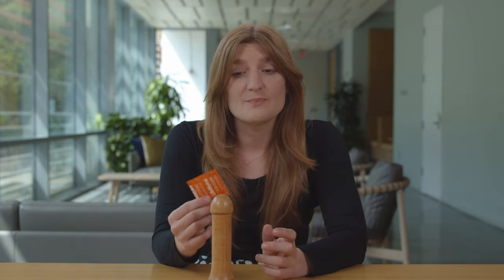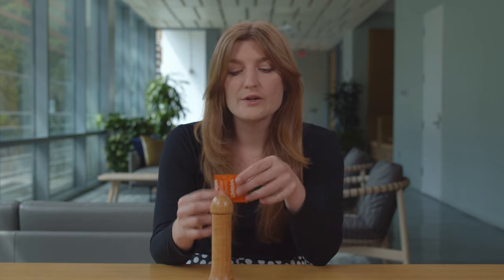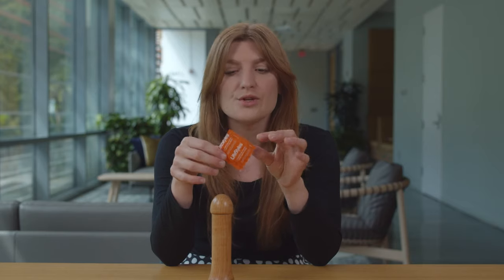The first and most important part about using an external condom is making sure that it's actually still in good shape and effective. You're going to feel to make sure that there's still that little pillow in the middle of the condom packaging, which lets you know that the packaging hasn't been torn, punctured, or ripped.